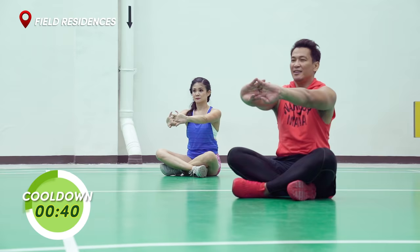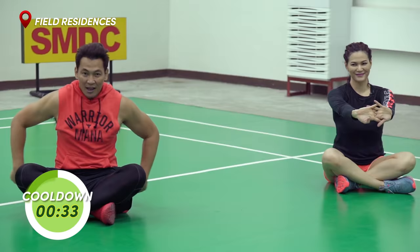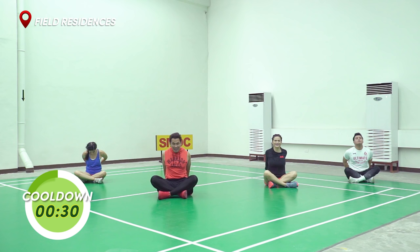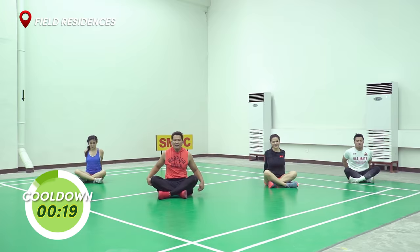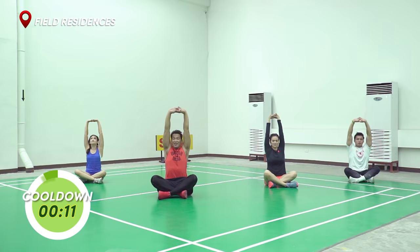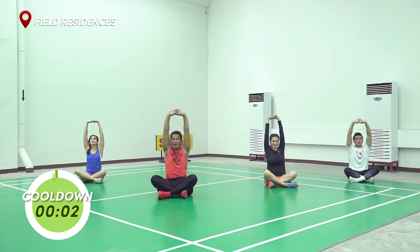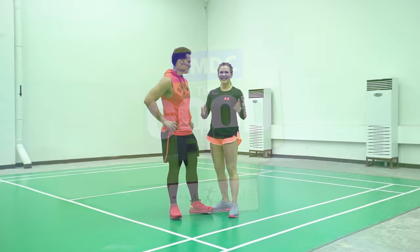10, 9, 8, 7, 6, 5, 4, 3, 2, 1. Now bring it behind you — this time we're stretching your chest and some of your shoulders. And go. 10, 9 — body straight — 8, 7, 6, 5, 4, 3, 2, 1. Final stretch. Bring it up above your head. Push your hands towards the sky. Feel your spine elongating. And 10, 9, 8, 7, 6, 5, 4, 3, 2 — and good job, everyone.